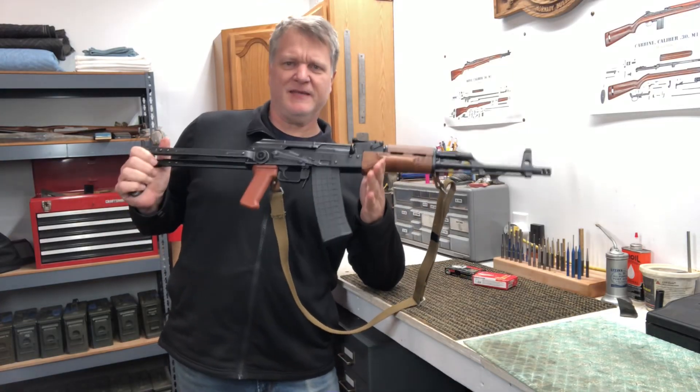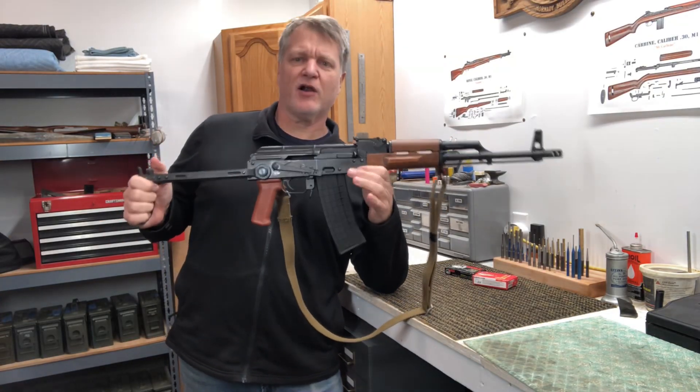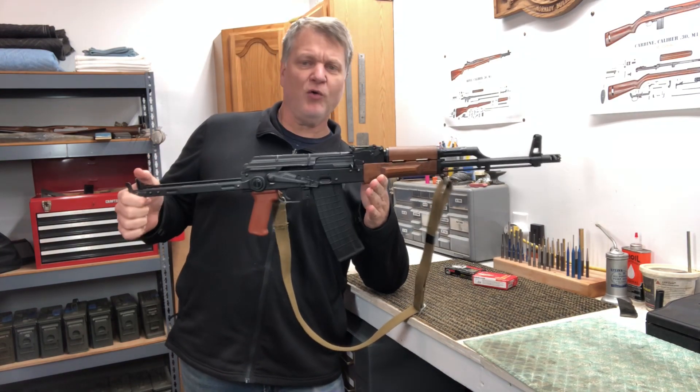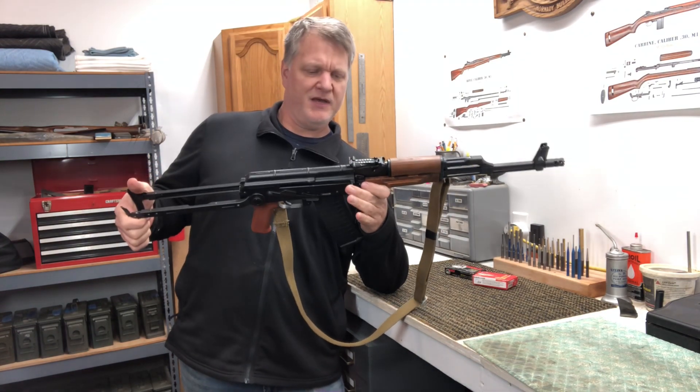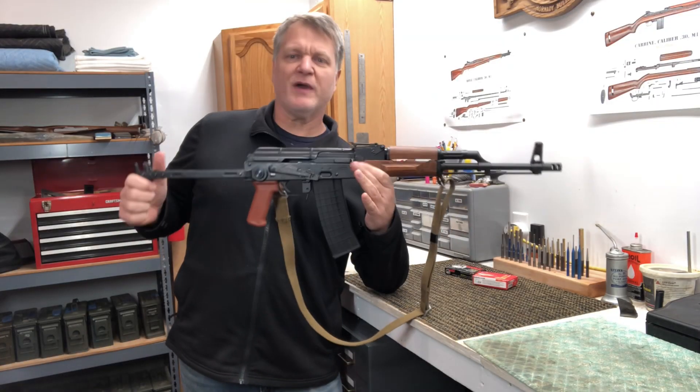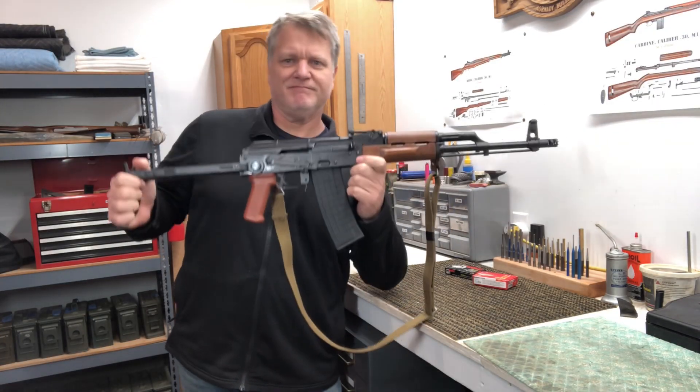John Henry picked up a brand new Pioneer Arms AK in 5.56 NATO. This is a Polish AK out of Radom, with 'Pioneer Arms Radom Poland' on the side, 5.56 by 45. We had to take it out and break it in, and this is what we did.